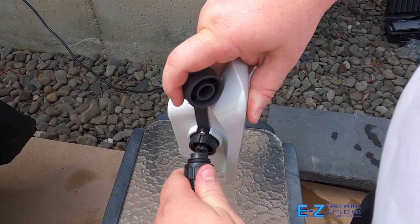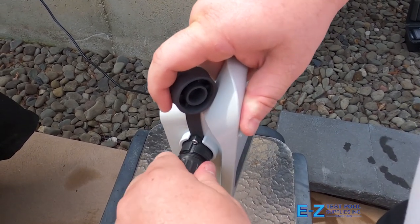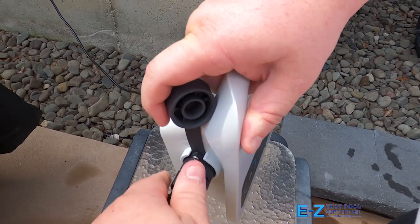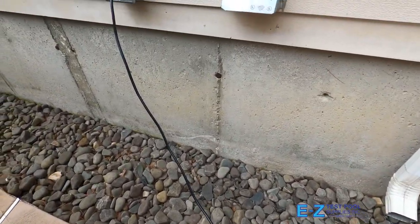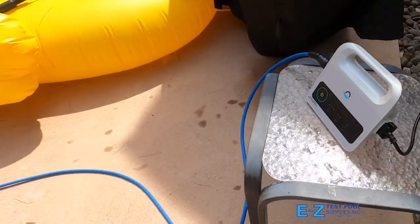When connecting the robot's power cord to the power supply, be sure to align correctly and push in. Once plugged in, you'll need to turn clockwise to secure the threaded plug. Don't forget to plug the power supply into a traditional GFCI outlet nearby.